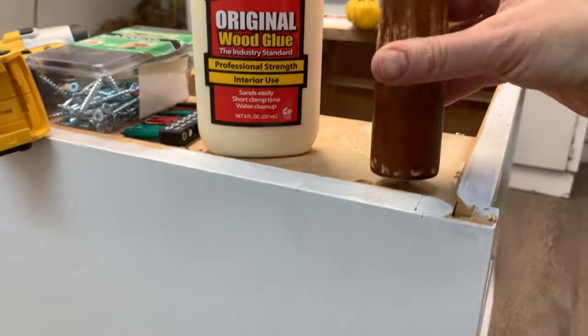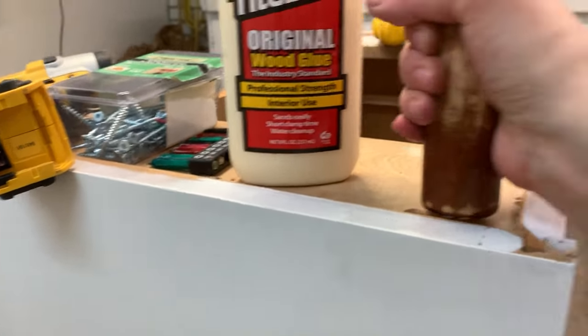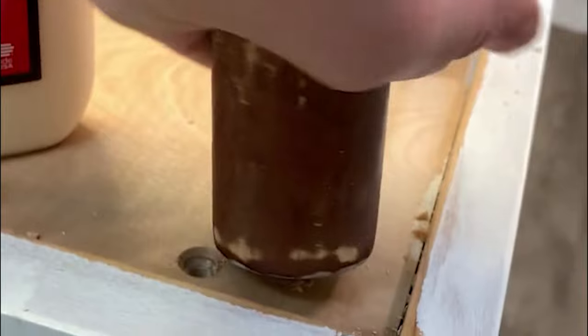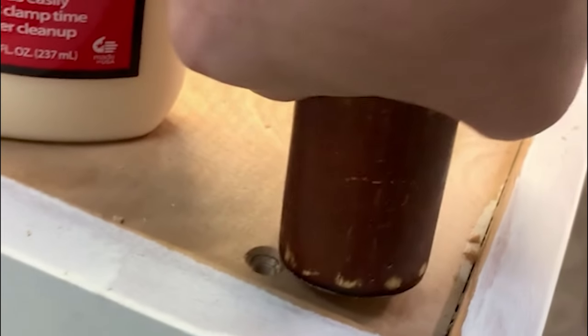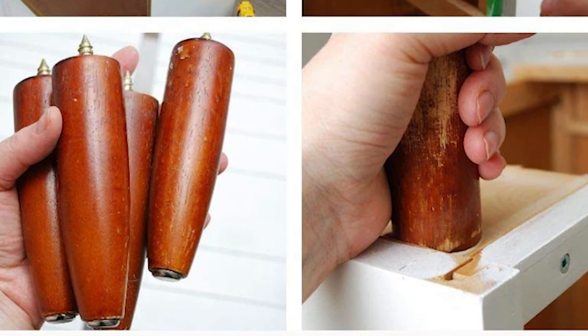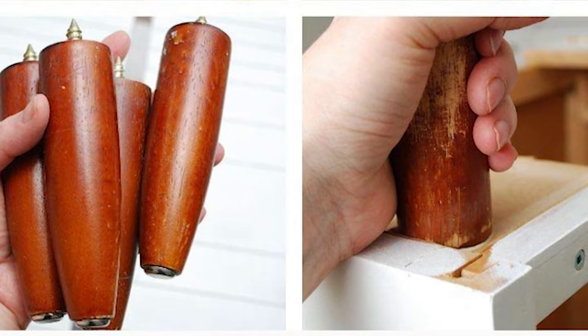Once the base was firmly attached, I drilled four holes into the new base and screwed in the new feet. These are repurposed mini legs — I don't even know where I got them from, maybe off another piece or possibly my sister gave them to me. But if you have anything like this, be sure to keep it because you can always use them on some sort of other piece.